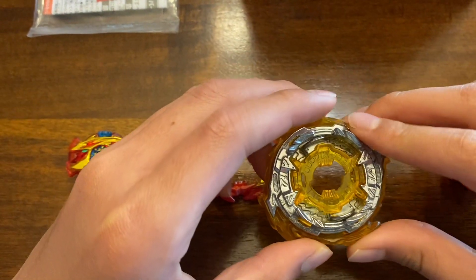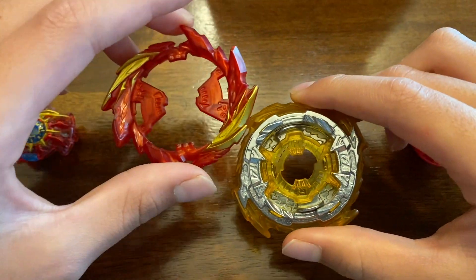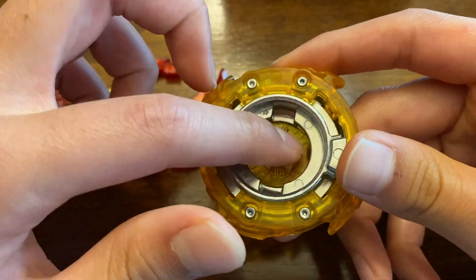Moving on to the chassis we have. This is again a really nice looking attack type chassis. And just like the one that came on King Helios, it does line up pretty well with the ring. And of course it does have the teeth of the Bey right in there.